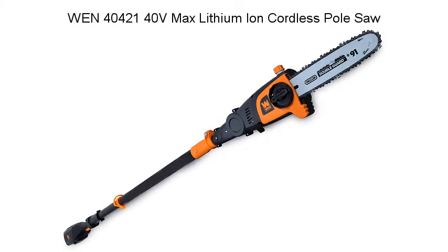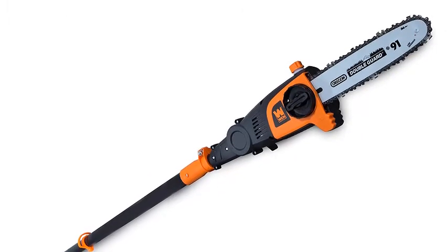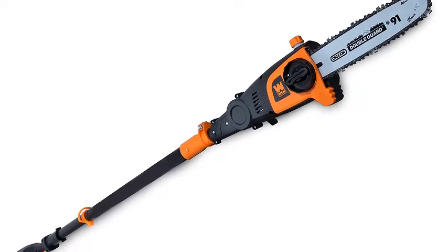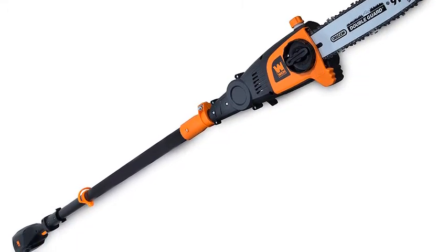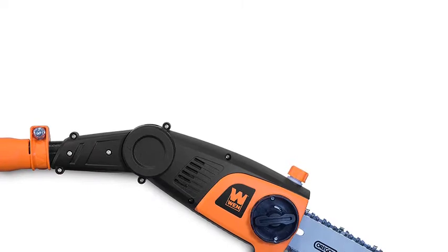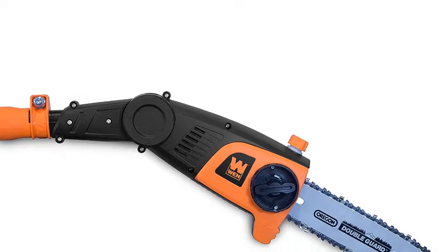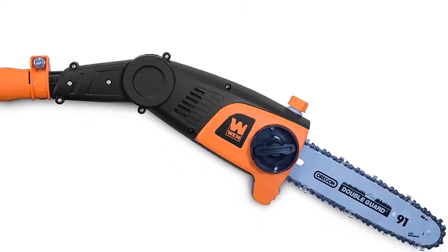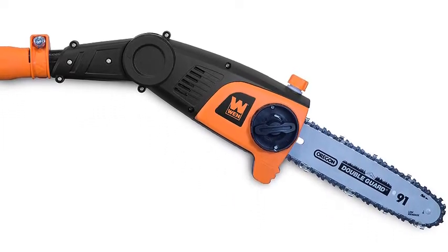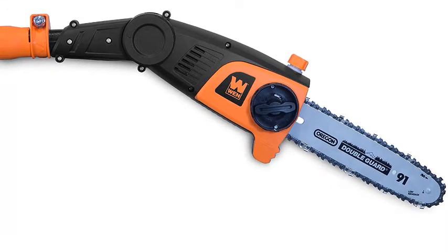WEN 40,000 40VMAX Lithium-Ion Cordless Pole Saw. The WEN 40VMAX Lithium-Ion 10-inch Cordless Pole Saw combines a high-quality chainsaw with the most recent advances in pole technology. Extend the saw anywhere from 7.1 feet up to 10 feet in length, helping you cut even the most difficult branches. The lightweight brushless motor limits maintenance needs while elongating the lifespan of the unit. The adjustable head pivots up to 30 degrees in either direction, while the 40V Lithium-Ion battery rotates the motor up to 4,800 times per minute.